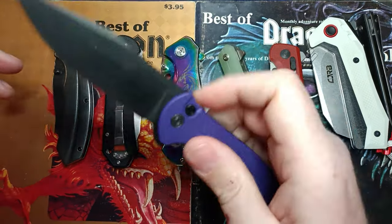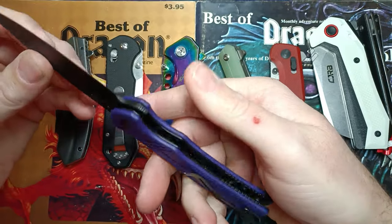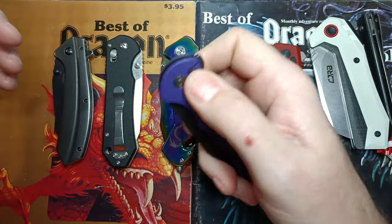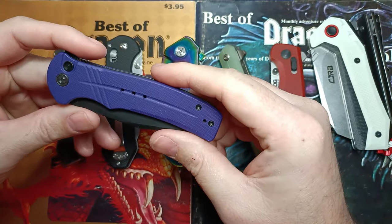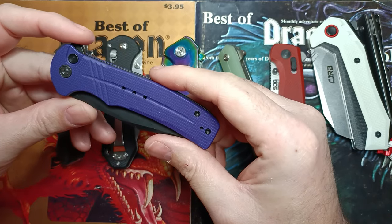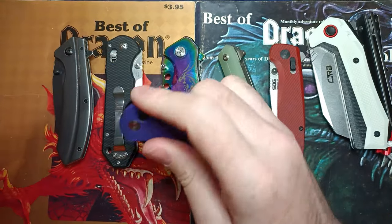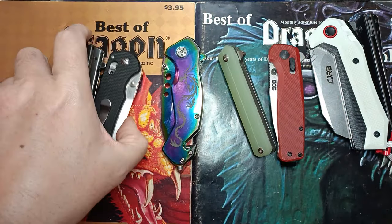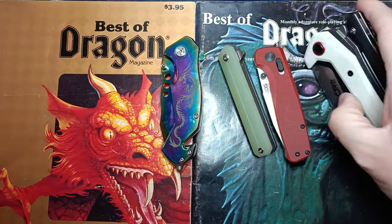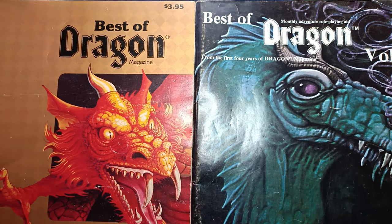Last of the live stream knives, we've got the Civivi Cogent. We haven't done a Civivi yet. The blade bounce is so bad on this button lock that it's not particularly carryable, which is a shame because I like a good button lock — they got a lot of things right but the blade bounce is god awful. The Quadrant got pulled so I can carry it for review before we do the live stream.